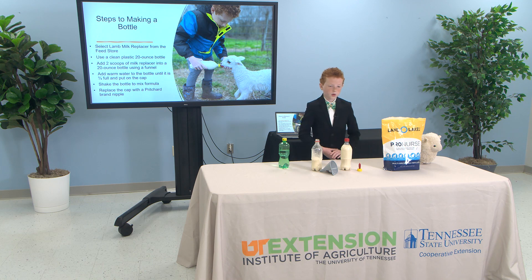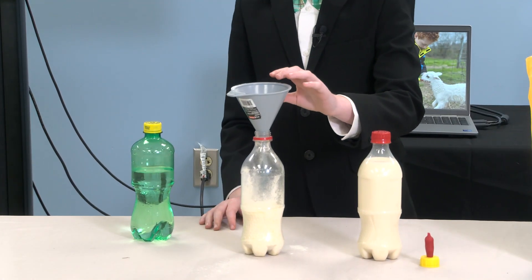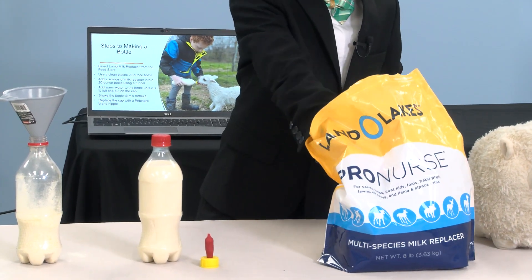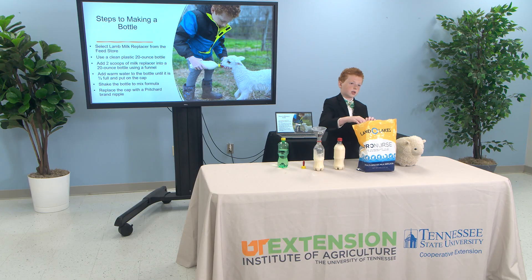Here's what you need for a bottle. First, select milk replacer from any store that sells livestock feed. Get a 20-ounce plastic bottle and put on the small funnel. Add two scoops of milk replacer into the small funnel, into the 20-ounce plastic bottle using a small funnel.